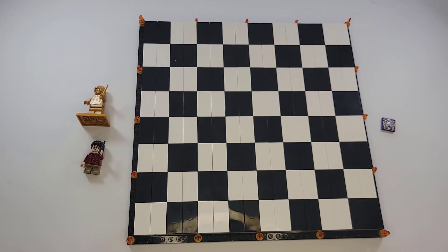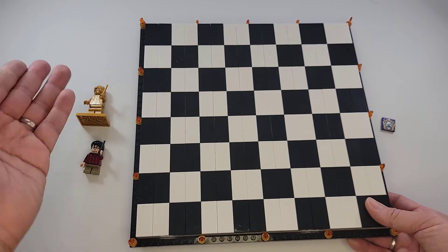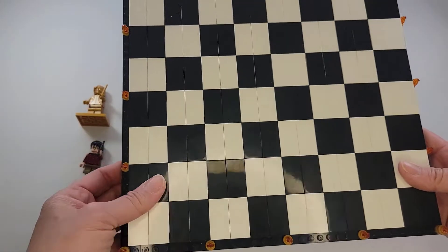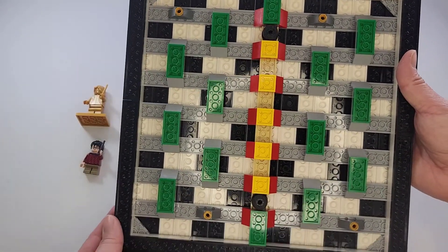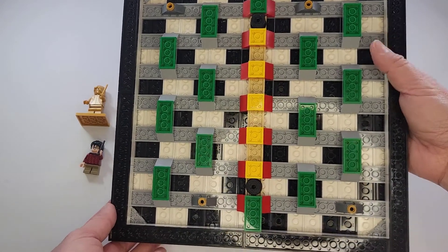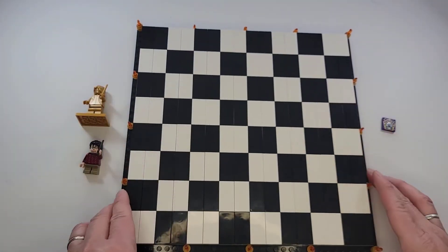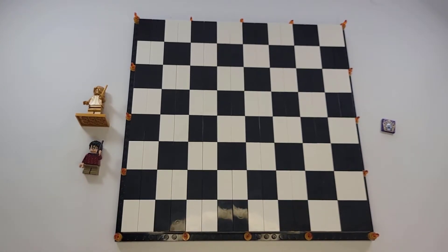This is the completion of bag one — all the pieces. It's the chessboard itself and the characters. It's so flat. Well, like a chessboard! My son helped me build this. This is how the base should look. We're going to start bag two soon and I'll show you the pieces that come in bag two.